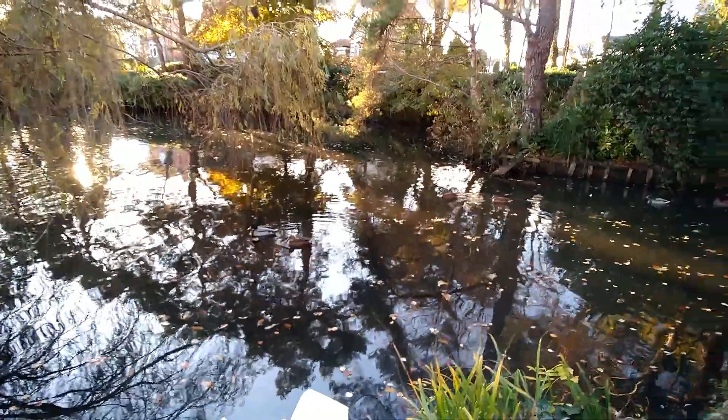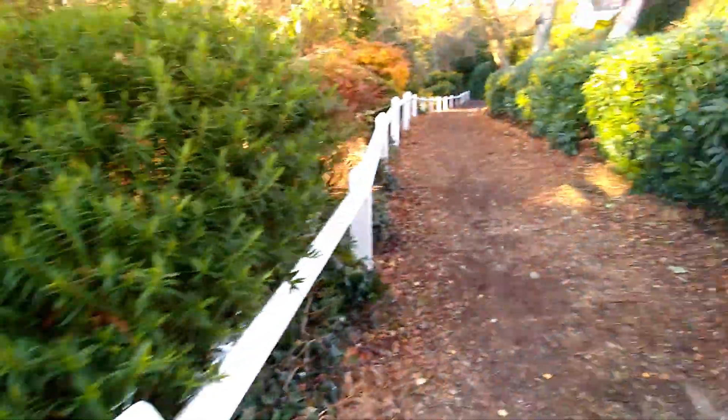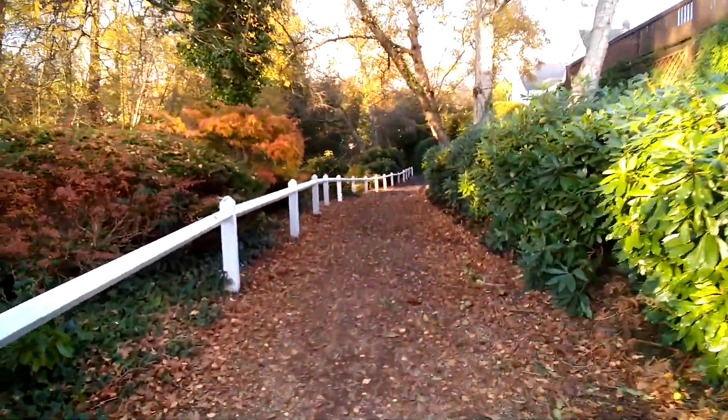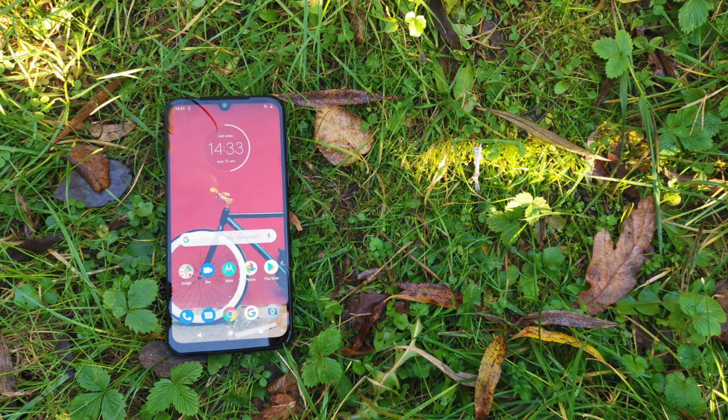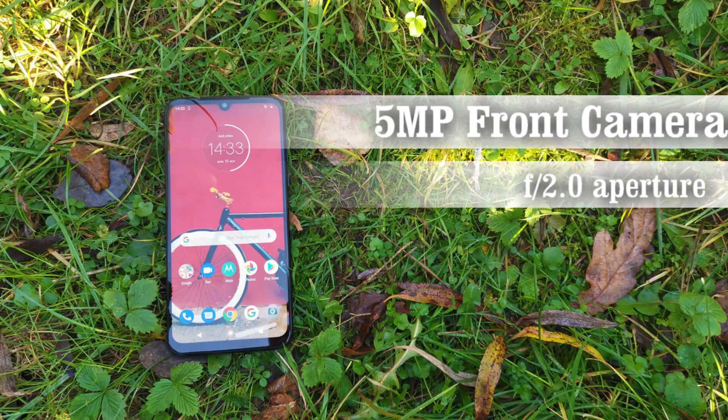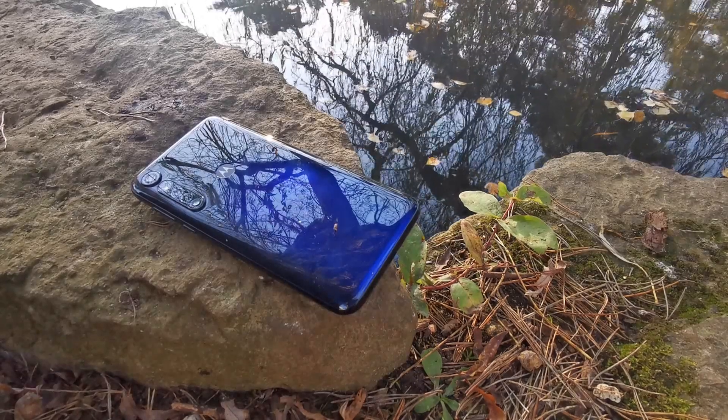The 16-megapixel action camera can shoot horizontal video even when held in a portrait orientation, however the maximum resolution with this lens is 1080p. If selfies are more your thing, the G8 Plus has a single 25-megapixel front shooter with an f/2.0 aperture, featuring similar Quad Pixel tech for 6-megapixel results, taking some really impressive selfies for the price point.